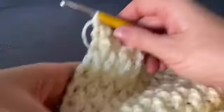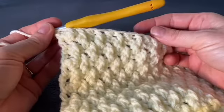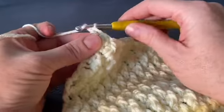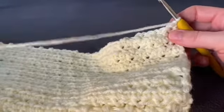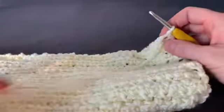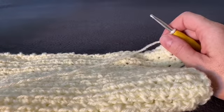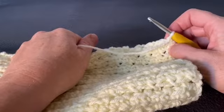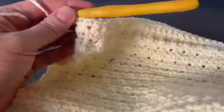Now that you've finished your rows for the hat height, at the end of your last double crochet alpine stitch row, chain one and turn your work. Now work one single crochet in every stitch all the way down. When you get to the end, chain one and turn — do that for a total of three rows, then come back.